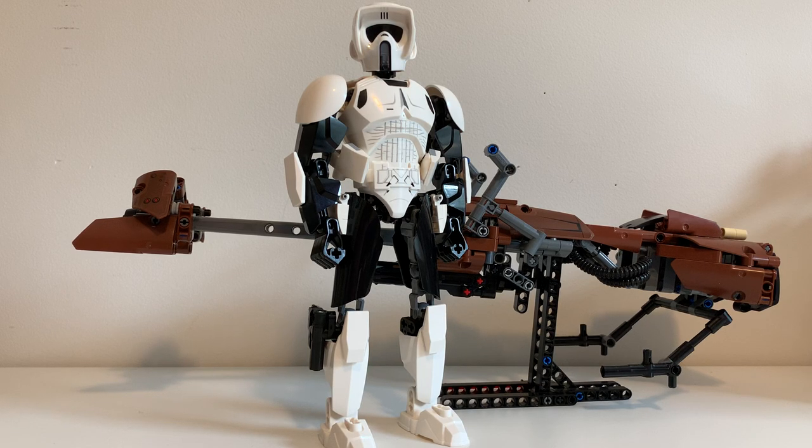Hello everyone, welcome to another short review. Today is going to focus on a buildable figure set. This is set number 75532, called the Scout Trooper and Speeder Bike. It retailed for $54.99 in the United States, so it is a little expensive. Most buildable figure sets retail for about $25 to $30, and bigger ones like Vader and Grievous for about $30 to $35. This is the largest buildable figure set to date, and it is also the only one with a vehicle. It came out in the summer of 2017 alongside the Storm Trooper Commander.